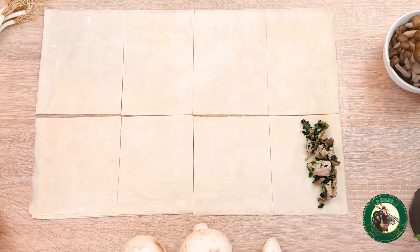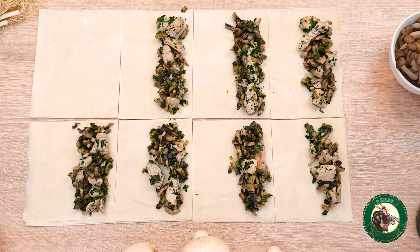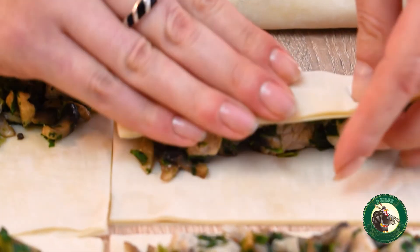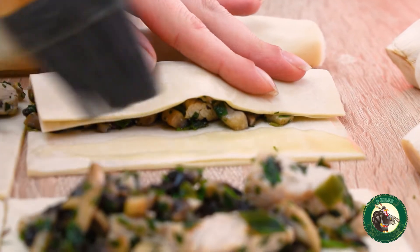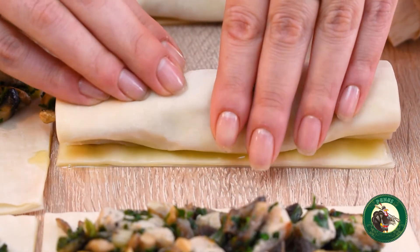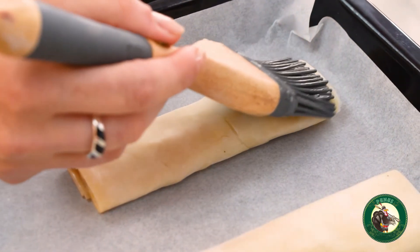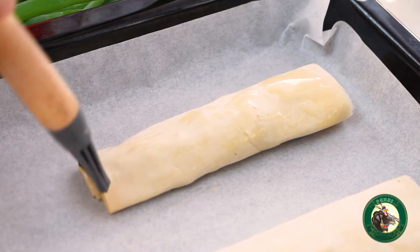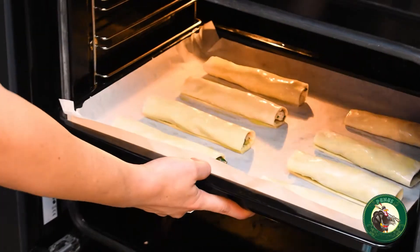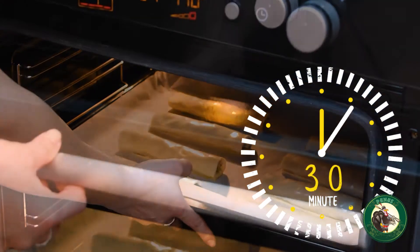Pe latura mare a fiecărui dreptunghi, punem compoziția de mușchiuleți de curcan și ciuperci și apoi rulăm până aproape de margine. Ungem marginea cu unt topit, după care rulăm până la capăt. După ce am terminat de pregătit rulourile, le așezăm pe o tavă tapetată cu hârtie de copt. Le ungem cu puțin unt topit și le băgăm în cuptor la 170 de grade timp de 30 de minute, până când devin aurii.